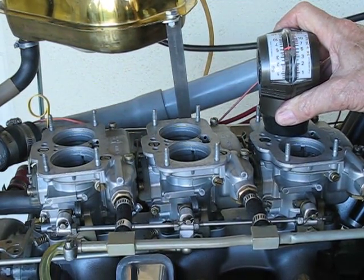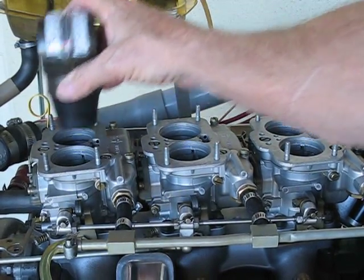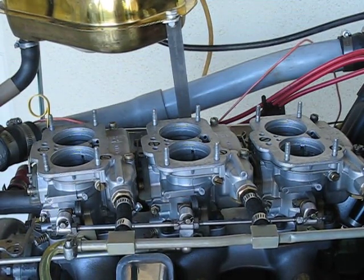The numbering system, as I indicated, is one, two, three, four, five, six on the Citroen Maserati C-114. They're all balanced.